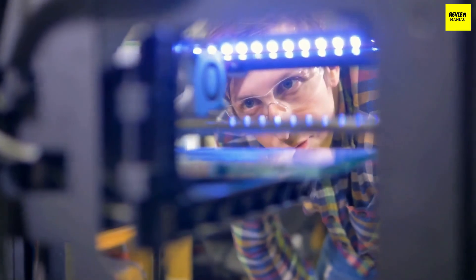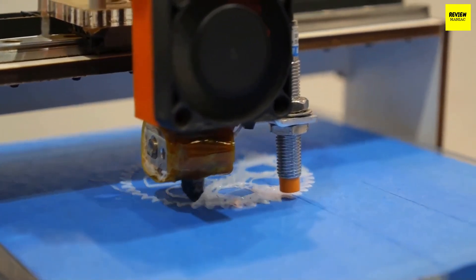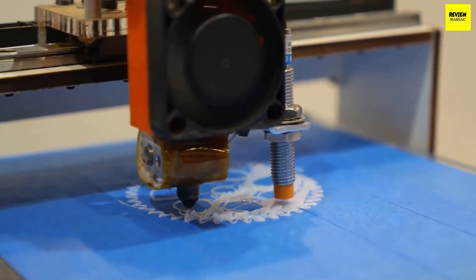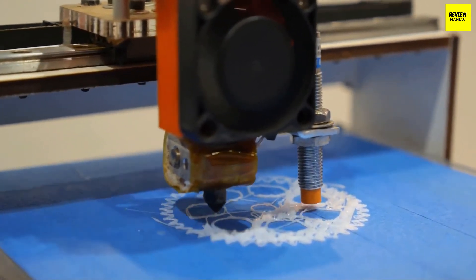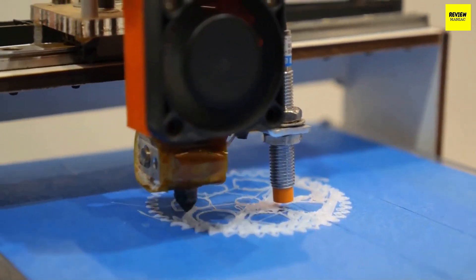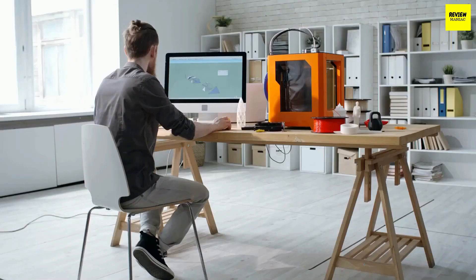Draft quality is around 0.2mm, for example. Minimum print speeds are also quite similar from one printer to another in the sub-$1,000 price range, generally between 120mm and 180mm per second, but at those speeds you're losing precision and print quality. Recommended speeds for most prints are around 60mm per second, or slower for highly detailed prints. If you want small, detailed prints with excellent surface quality, you should look into resin 3D printers. There are cheap options too, with some resin 3D printers under $1,000.